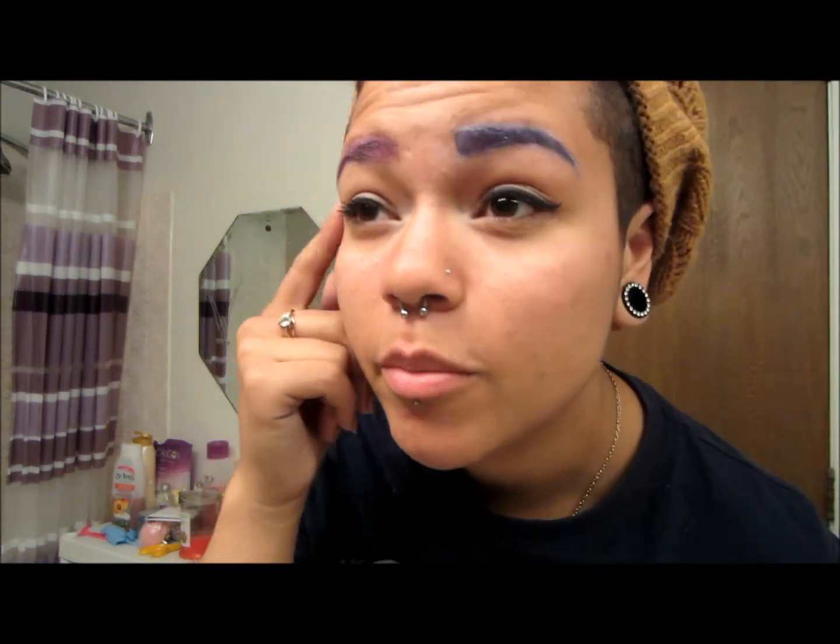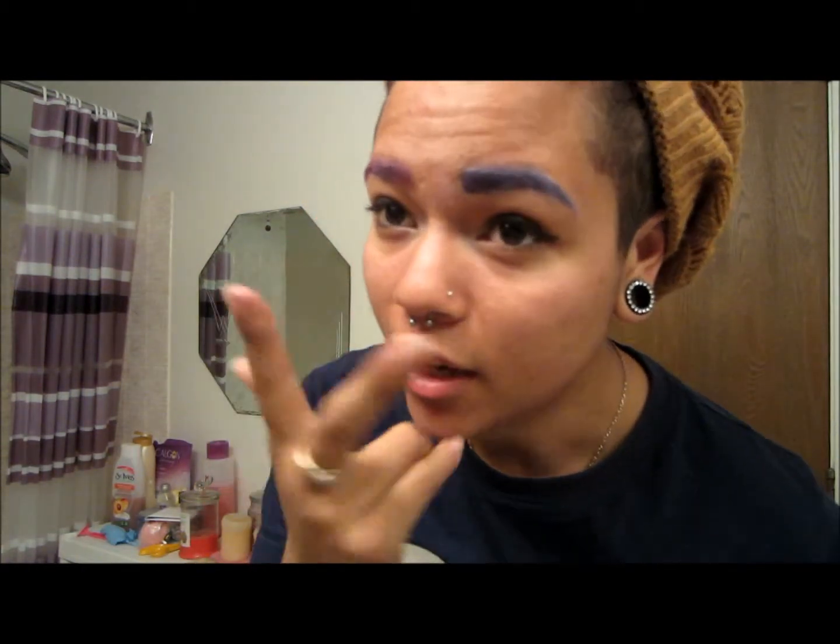Hey everyone, this is my third YouTube video — very exciting! It's a tutorial on how I do my colored eyebrows. This one ended up a little more purple; it was supposed to be pink, but the colors I was using weren't as pigmented as they needed to be, so it turned out more of a pink-purple color. But I kind of like it! So if you want to know how to do this, stay tuned.